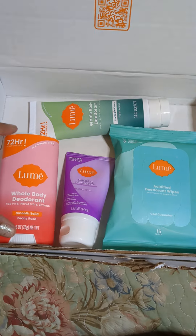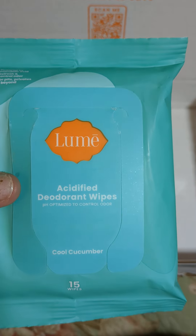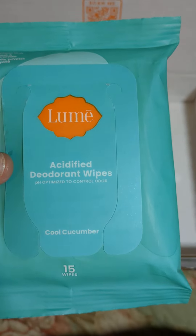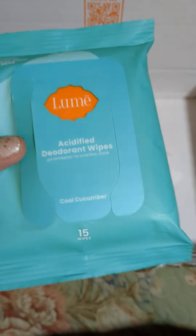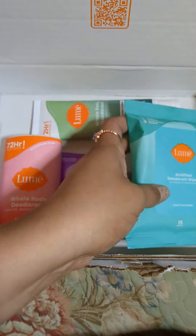So I got all of these products for under $40. The first one is the deodorant wipes. They're in Cool Cucumber and they're $15. They feel so nice, they're really refreshing.